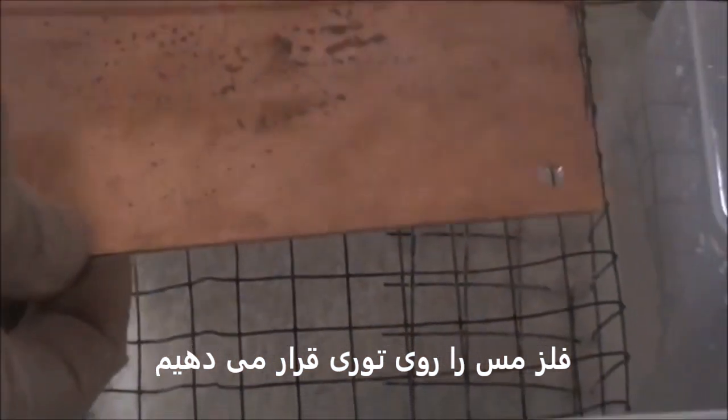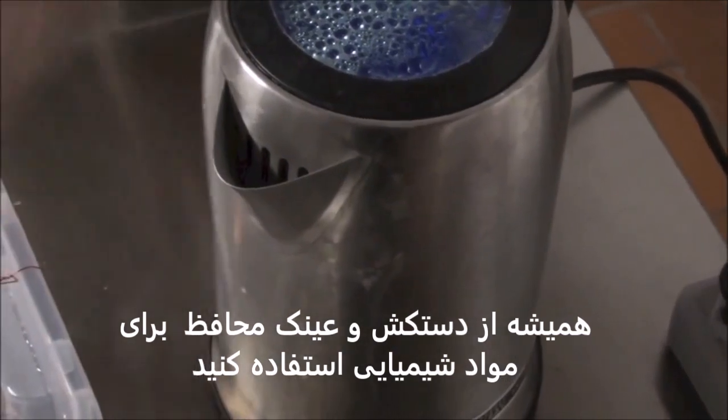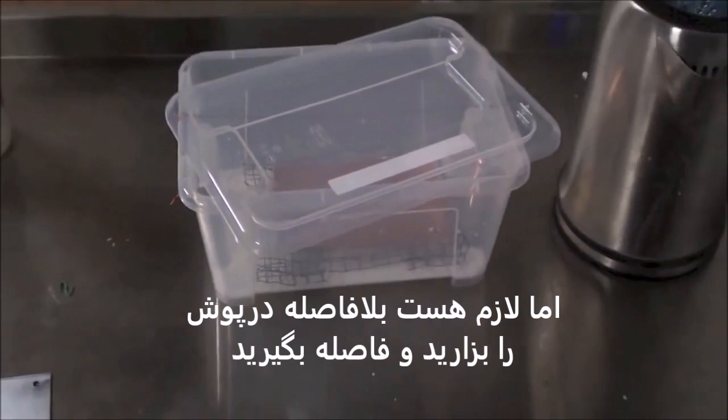Then we put the material on the mesh and boil the water. When the water is boiled, try to wear your gloves. This is a little bit difficult to do precisely, but you have to right away cover the lid.